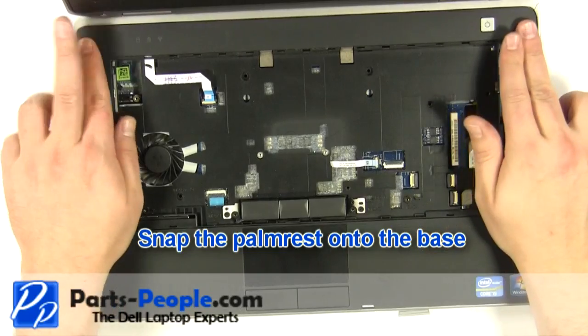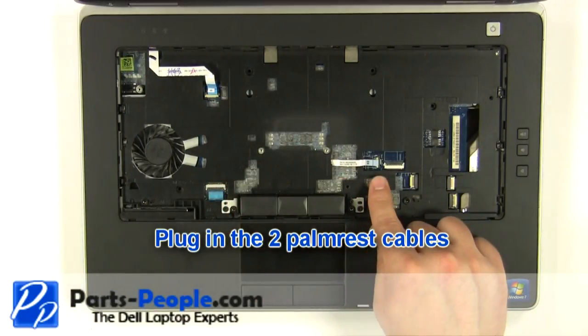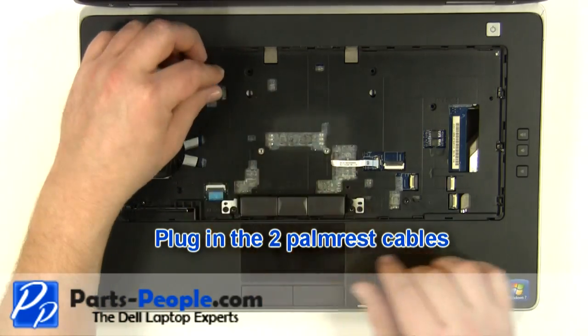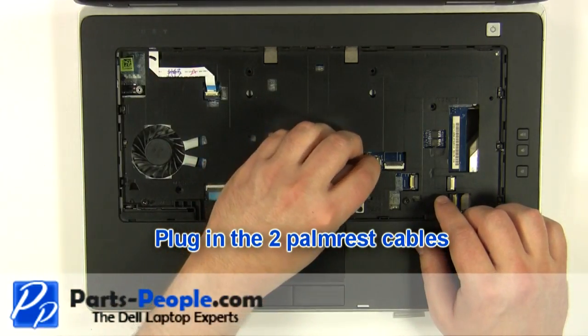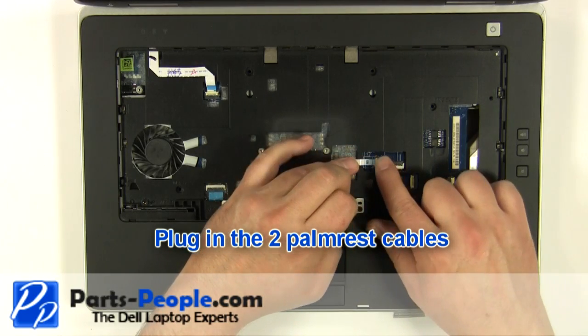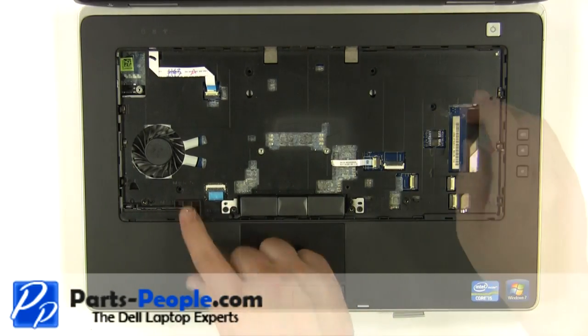Snap the palm rest onto the base. Plug in the two palm rest cables. Replace the two top palm rest screws.